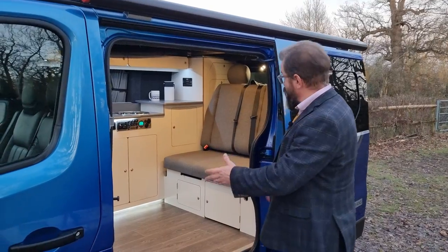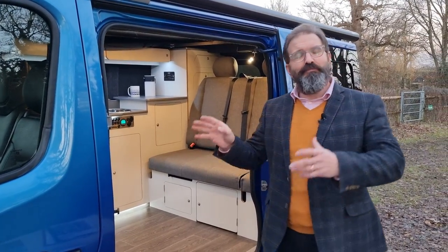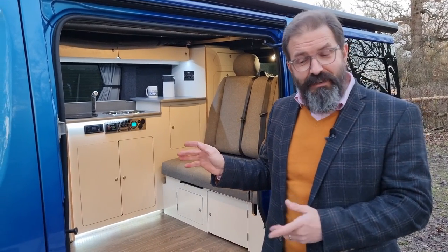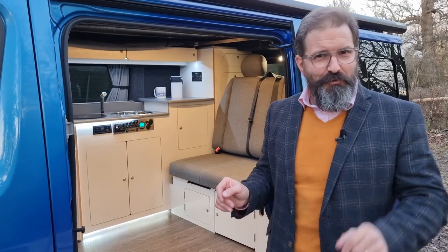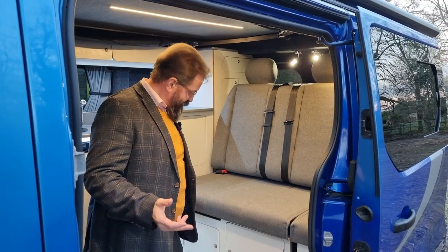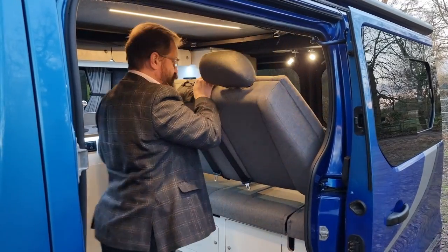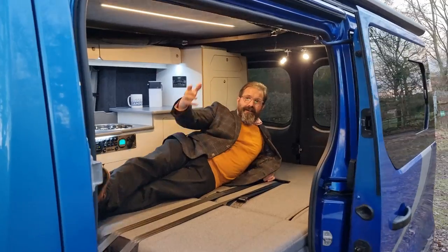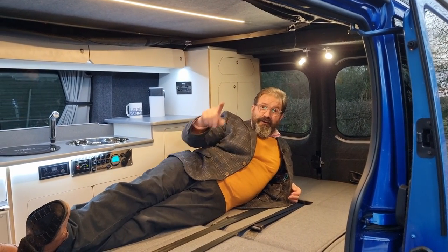The Manhattan VXE is based on the time-honoured side kitchen rock and roll bed design we all know and love. This rock and roll bed is our own copyrighted design — it's the easiest to use on the market and I believe it's the fastest. When it's time for bed, just slide this lever across, put the backrest towards you, push it away from you and that's it — I'm in bed. Six, seven seconds at the most.